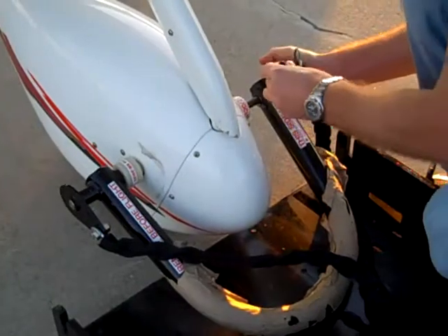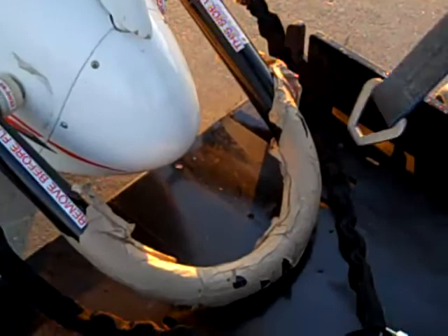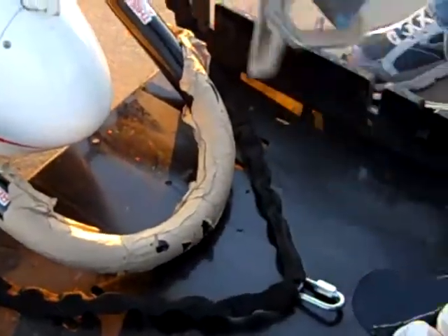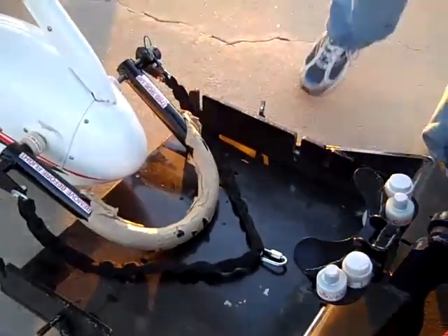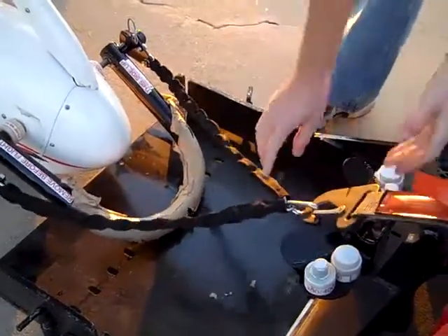Install the pin. We're going to take the strut strap off, and then push the aircraft into the receiver.